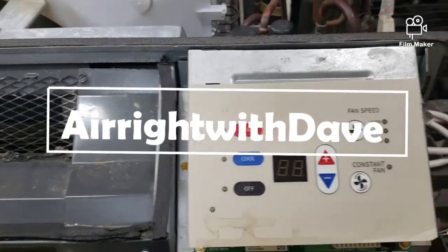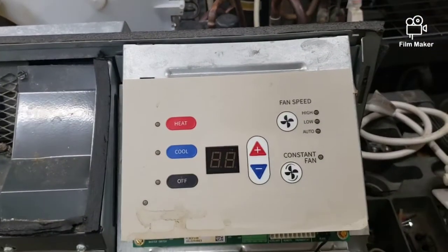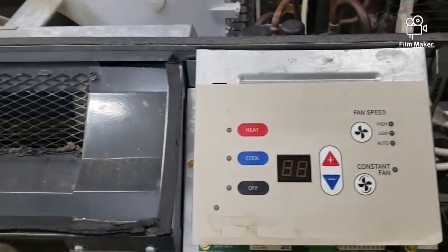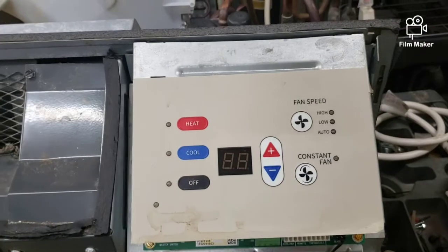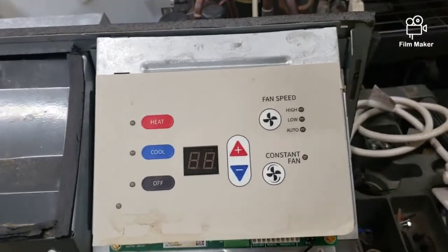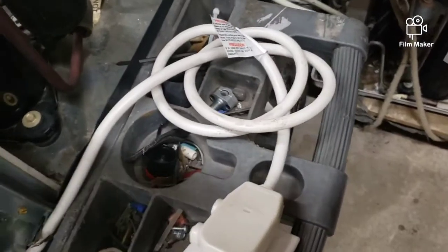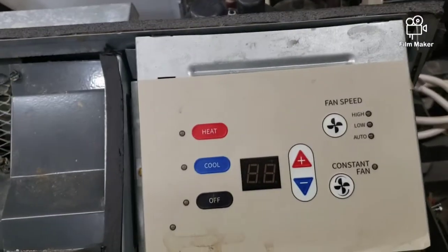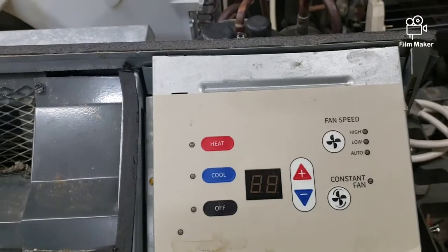What's going on everybody, this is Dave again with another PTAC diagnostic video. I brought this unit here from a hotel property and the unit is not coming on at all whatsoever. I got the unit plugged up and everything, reset the power cord, but the unit is not coming on. So there are some easy steps we need to take to see what the problem is.